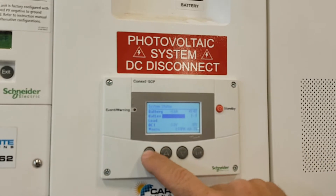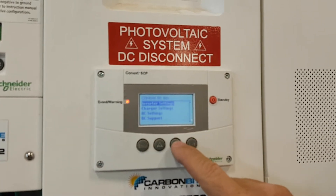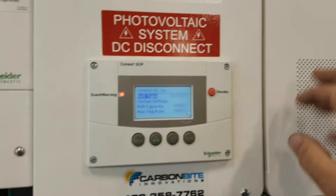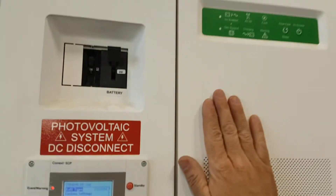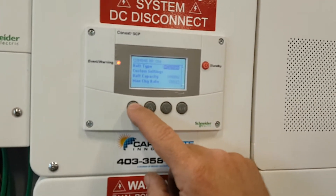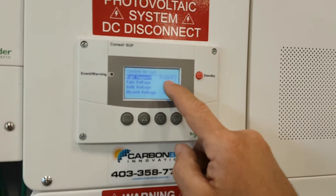Exit back to start, then Enter into the inverter, Advanced Settings, Inverter Settings — we've already gone through all that. Go back up to Charger Settings. When this is hooked up to a generator, it turns into both a charger and an inverter. Battery type is set to Custom.